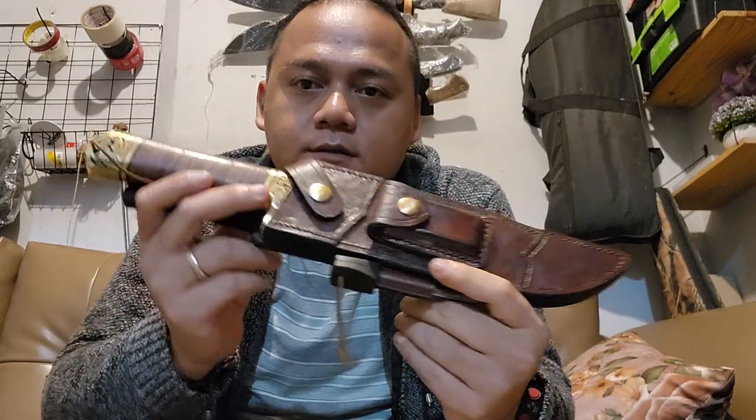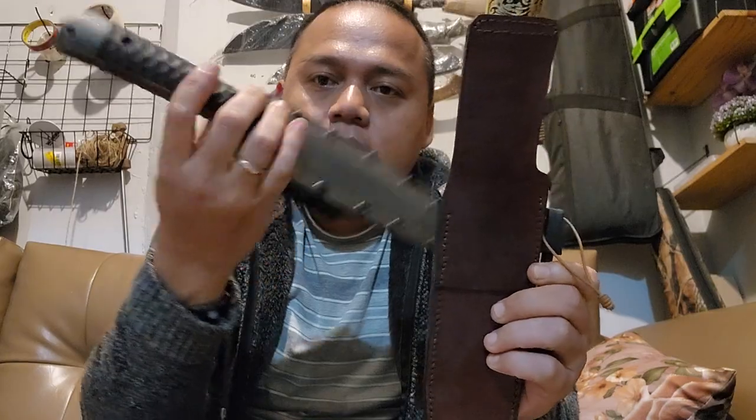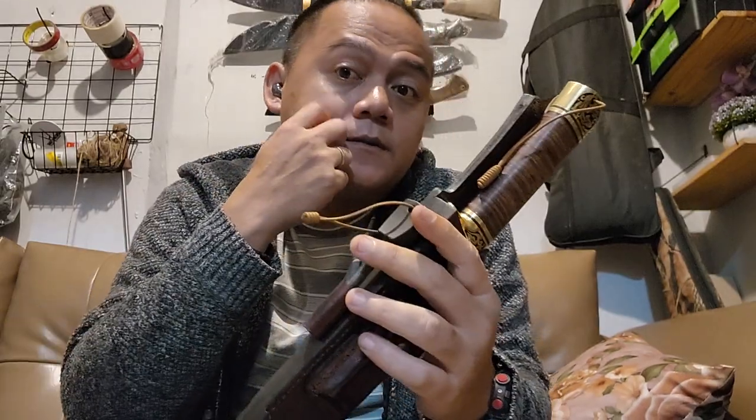So I made my version of this McVie Bowie. I actually have two versions of this — the tactical version and the classic version. First I want to talk about the classic version of the McVie Bowie by Shade Indonesia.